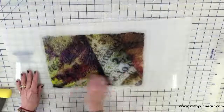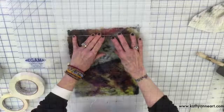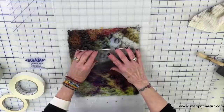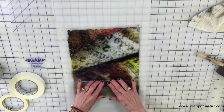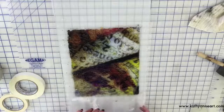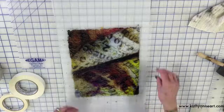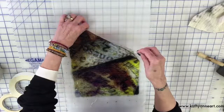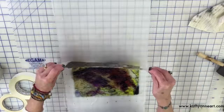Once you wait your three and a half to four minutes, you're ready to take the transfer film off. Now, very carefully, you want to remove the image from the carrier sheet and take it someplace to dry.